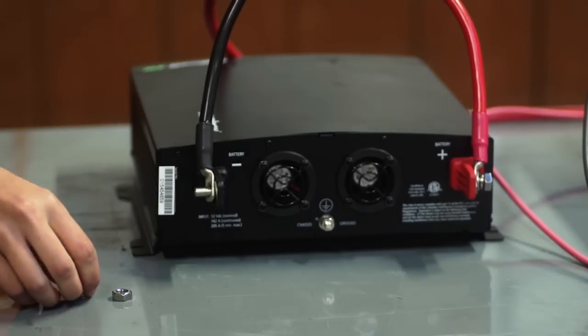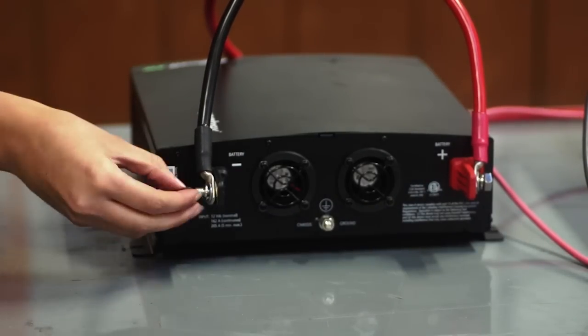The Xantrex ProWatt SW2000 features pure sine wave output which is perfect for sensitive and heavy-duty loads including refrigerators, freezers, small microwave ovens, and lighting.